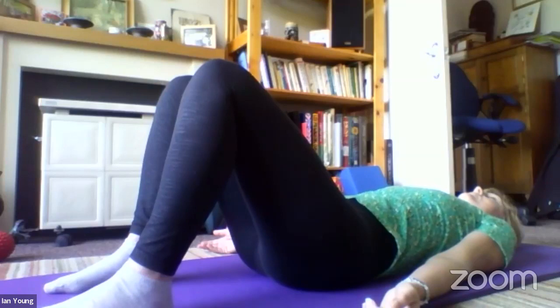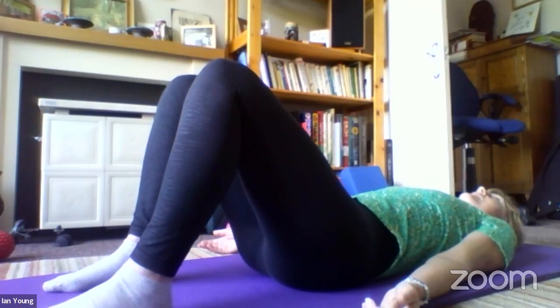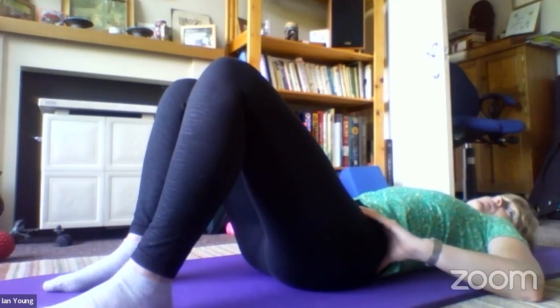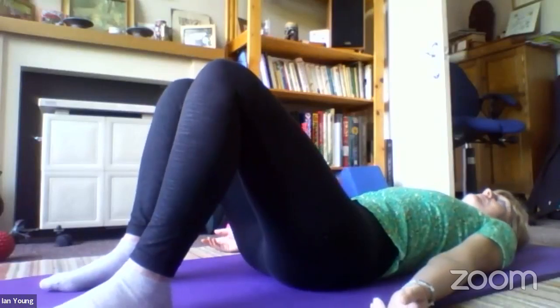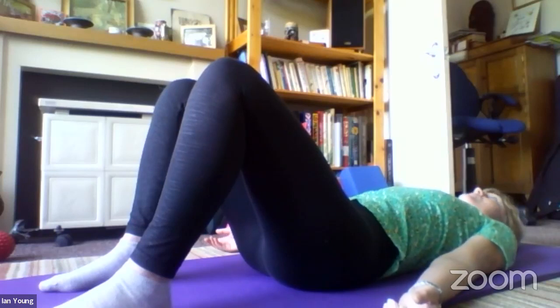Just pause and notice how you feel — how's the contact across the back of your body, around the back of the pelvis? My pelvis definitely feels flatter and wider on the mat, and my shoulders feel flatter on the mat as well. When we work these diagonals, we find that many of us have a tendency for rounded shoulders — any of this diagonal work tends to balance out between the two sides and help the shoulders come back. I feel more comfortable on the mat.